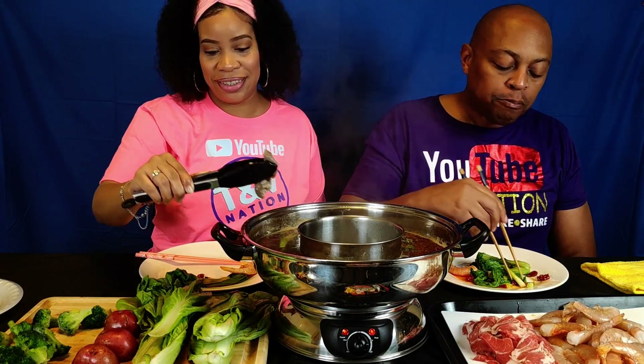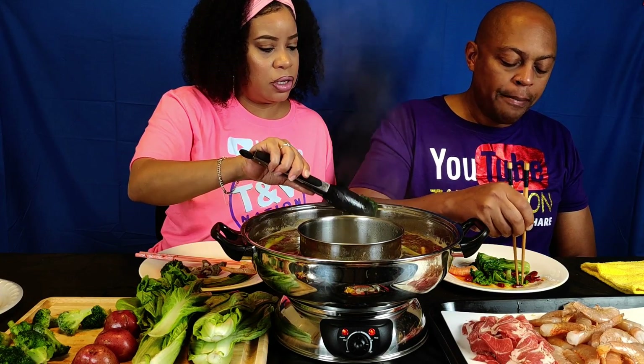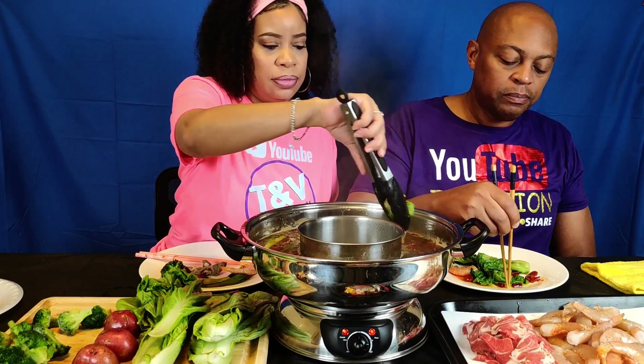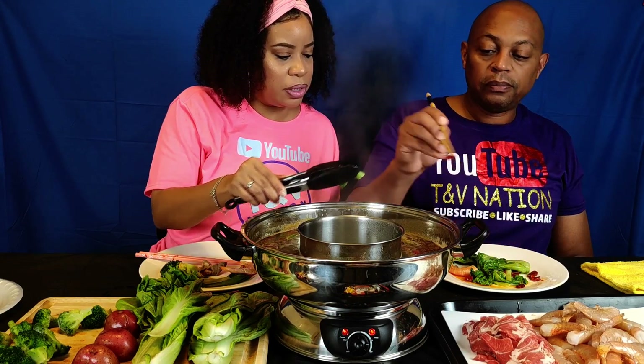This is our favorite broth y'all. Yes, we've tried different broths and we really like this one. The last time, the broth was a Sichuan type broth and it had what they call a numbing quality. It was spicy, it was greasy and oily — here's another piece of broccoli.